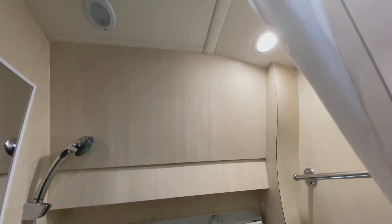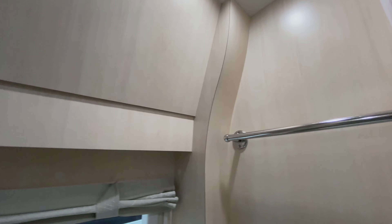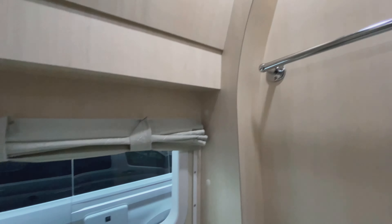Here we are, Tavon and David. This is our journey in finding the RV for us. The goal of this channel is to share our journey with you. Don't forget to like, subscribe, and click the notification bell.